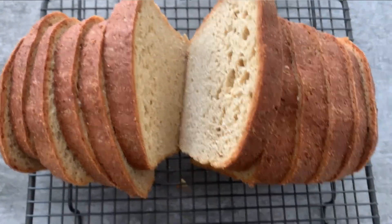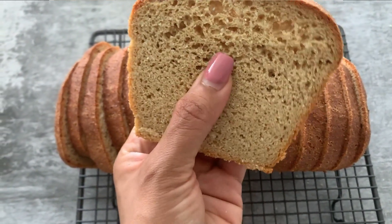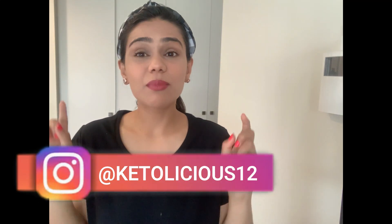Hi there, my name is Gunjan, welcome to my channel. Today I'm going to share a recipe of keto yeast bread. It's going to be low carb, vegetarian, and vegan bread because I'm not going to use any dairy product or any eggs. I came up with this recipe after lots of trials and errors. There are so many keto breads available in the market, but the biggest challenge is they taste too eggy. This recipe is going to be a game changer — an amazing keto bread recipe which needs no eggs.